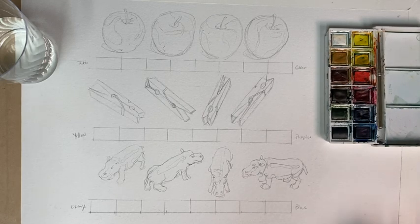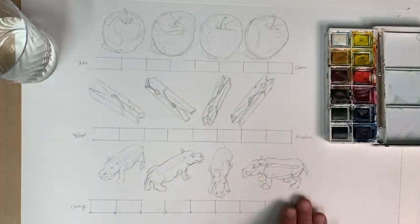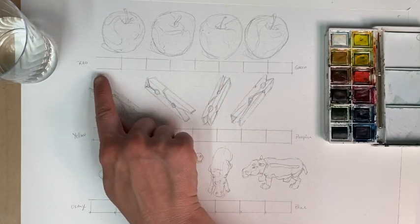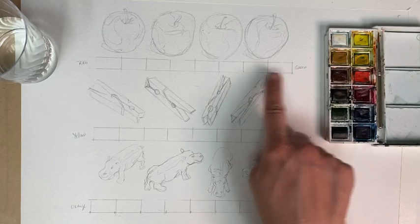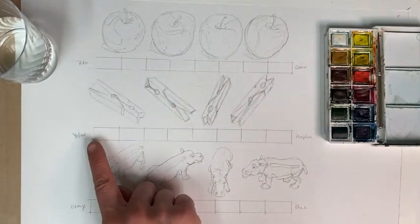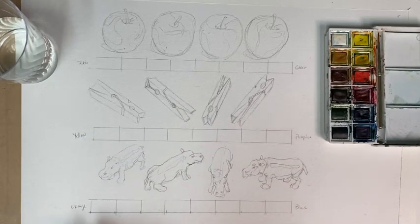I've stretched my watercolor paper and drawn with graphite a couple of different objects: an apple, a clothespin, and a little hippopotamus toy. I'm going to use red and green to do a color scale, mixing those colors together. I'll also use a scale of yellow to purple with the clothespin, and orange to blue with the hippopotamus.